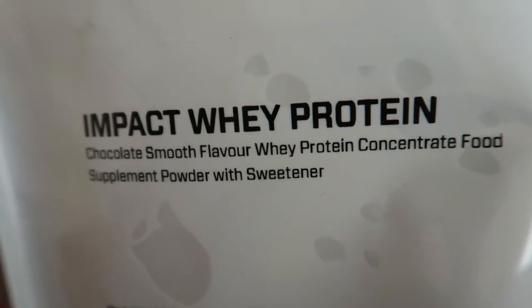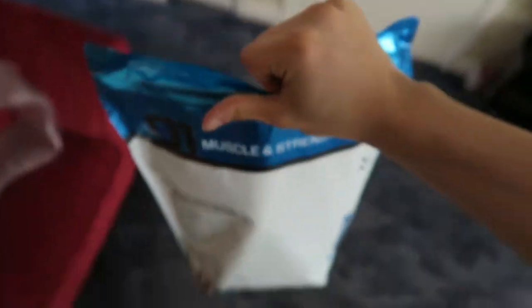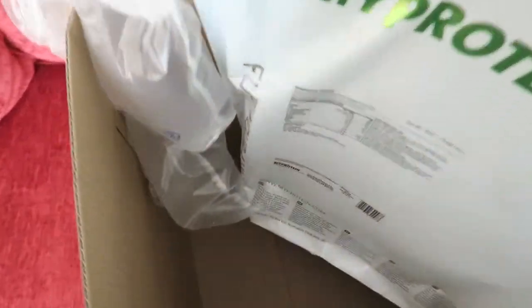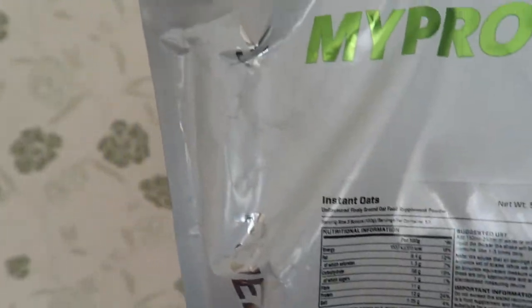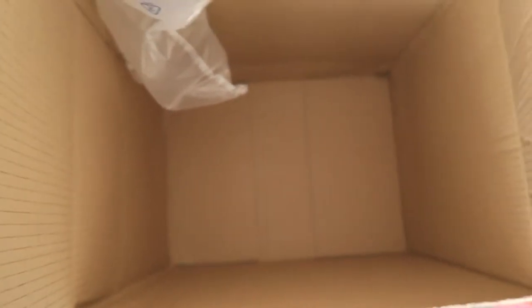So we are back. MyProtein Impact Whey — chocolate smooth flavor, whey protein concentrate food supplement powder with sweetener. I've gone with the 2.5 kilogram size. We also have some instant oats, the 5kg bag. Everything's in here, that's awesome.